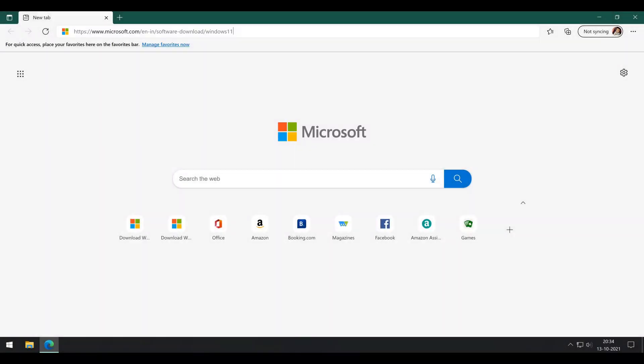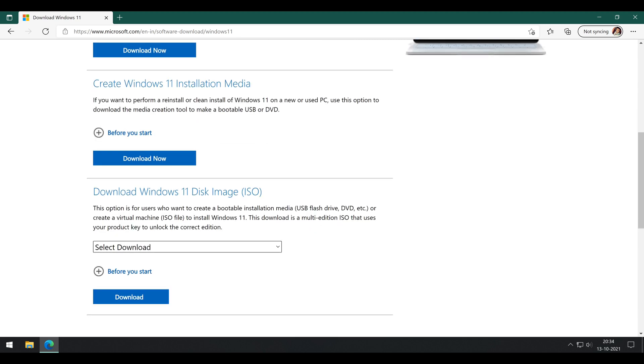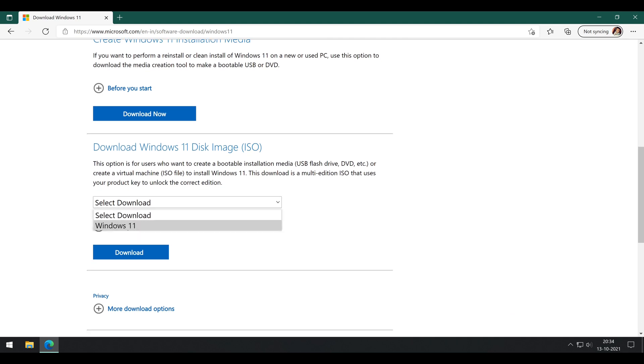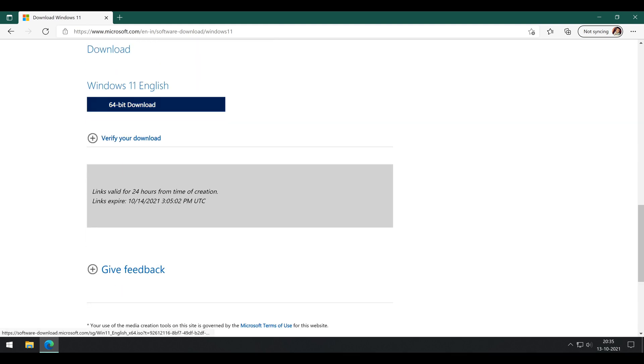First of all, let's head over to the official Windows 11 downloads page and download the Windows 11 disk image ISO. Click Windows 11, choose the language, click on 64-bit, and click Confirm to start the download.